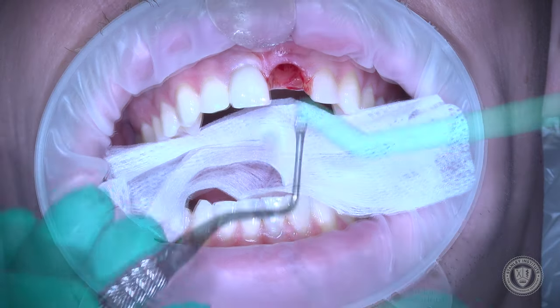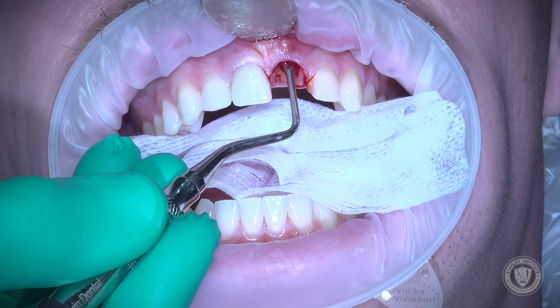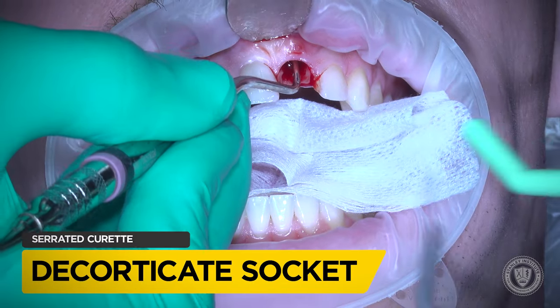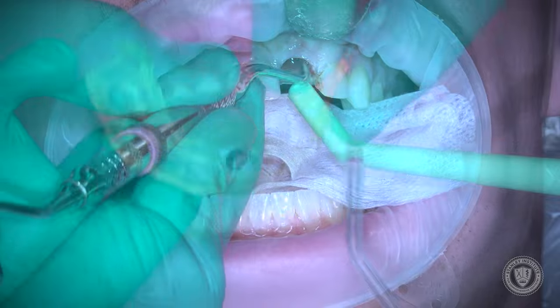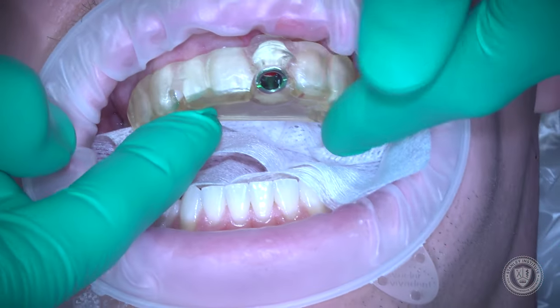Right after you do this extraction, you have to assess whether that buccal plate is intact. I'm using a curette to feel where that margin is. The crest of the bone is two to three millimeters below the free gingival margin, and so that's perfect.